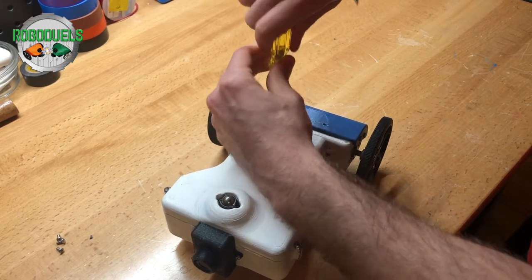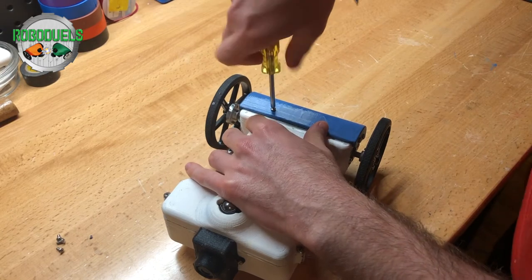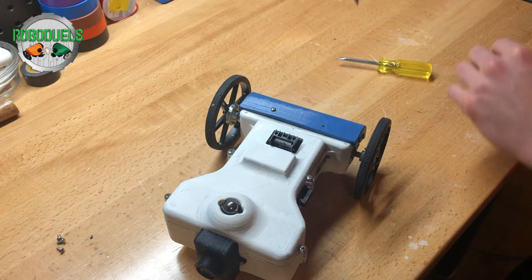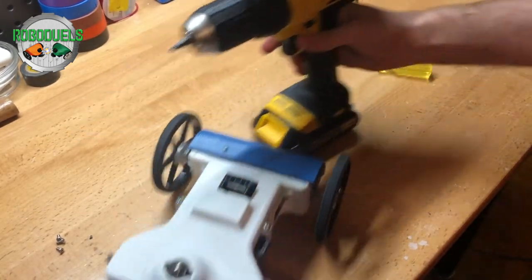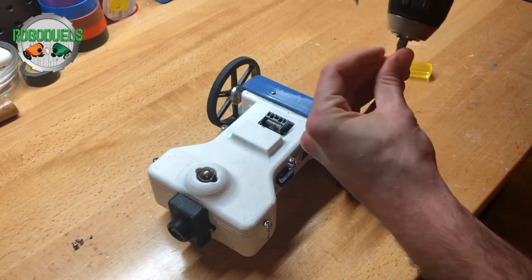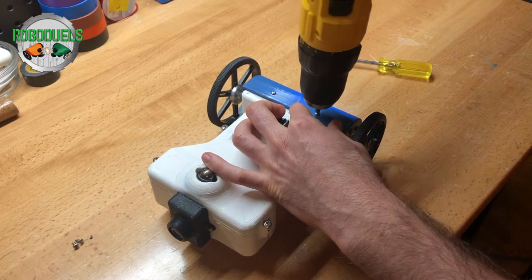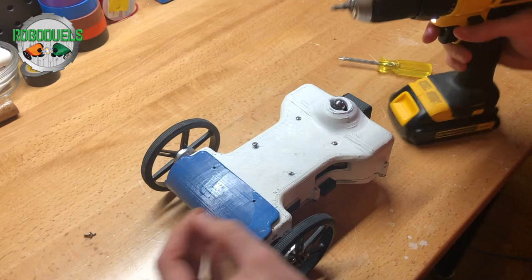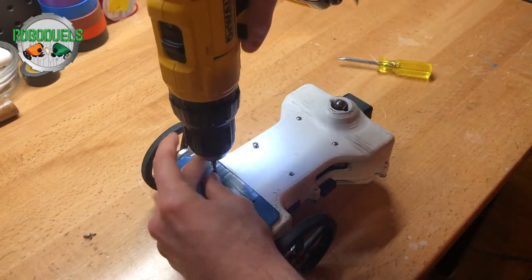To speed up this process, if you have a drill with a screwdriver bit, you can use that to insert the screws and also remove the screws. Kind of like a NASCAR car or a racing car at a pit stop — that's kind of what our bots are like.